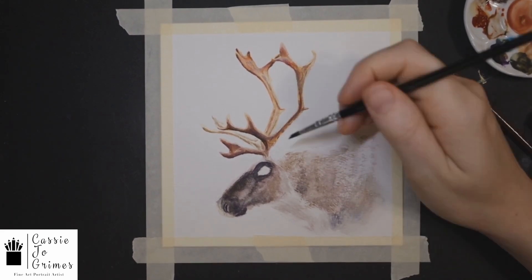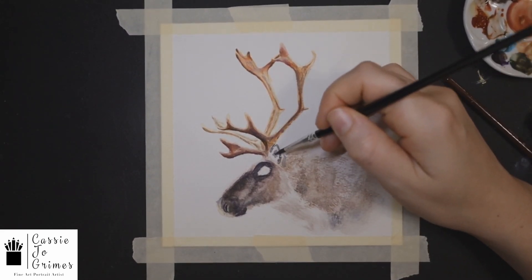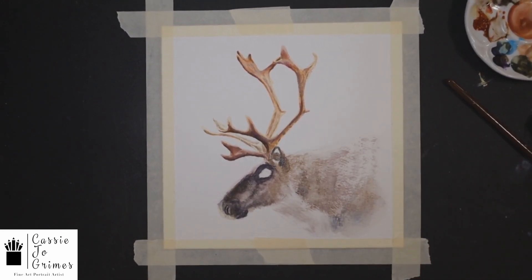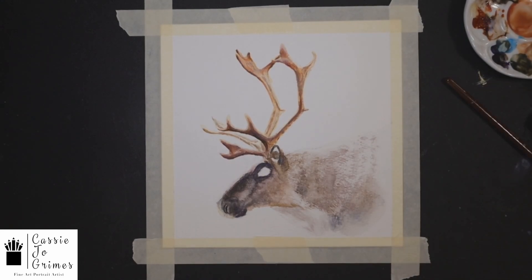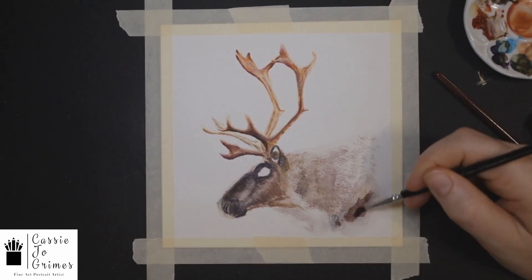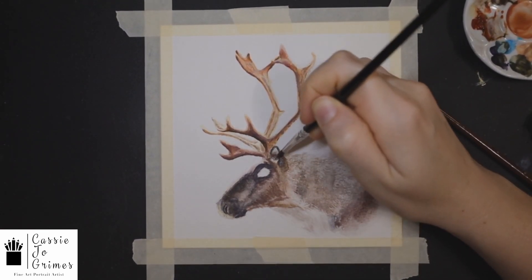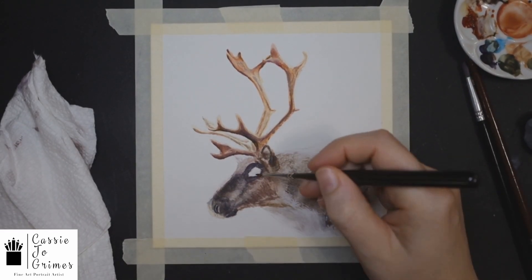I have a semi-dry brush and I just try to dab to get a little fur texture. You can see he has two or three different fur colors coming out on his top coat here, so I was just trying to get just a little bit of that suggestion, because I didn't want to go too crazy with detail on his whole body.